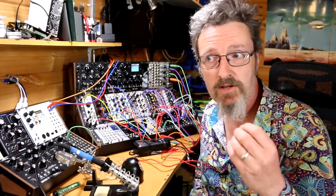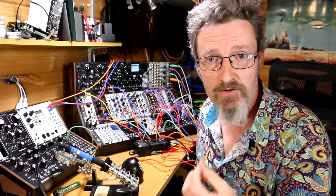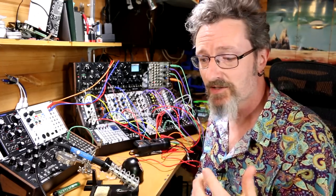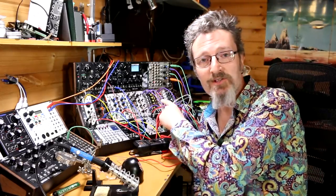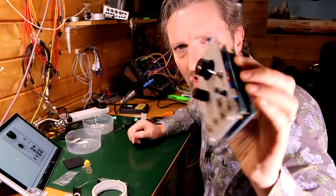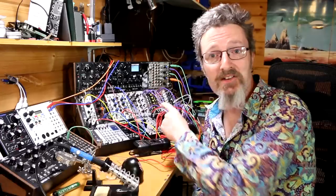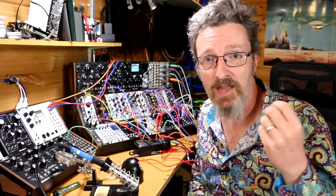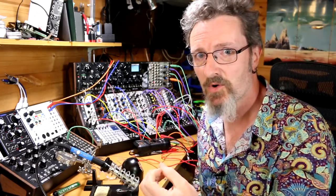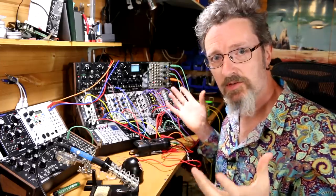Now what I must stress from the beginning — and if you're new to Molten Modular and to me, this is something you may not realize — is that I am not an expert. I'm not coming at this from a position of authority or knowing what I'm doing. I have built one module, the Turing Machine, which is over here. It's one of my most popular videos, and I built it — I soldered it. That was about nine months ago, and I promised then to do some more. I have a little bit of experience, but I'm not an expert. I'm relying on the expertise of other people to guide me on this journey.